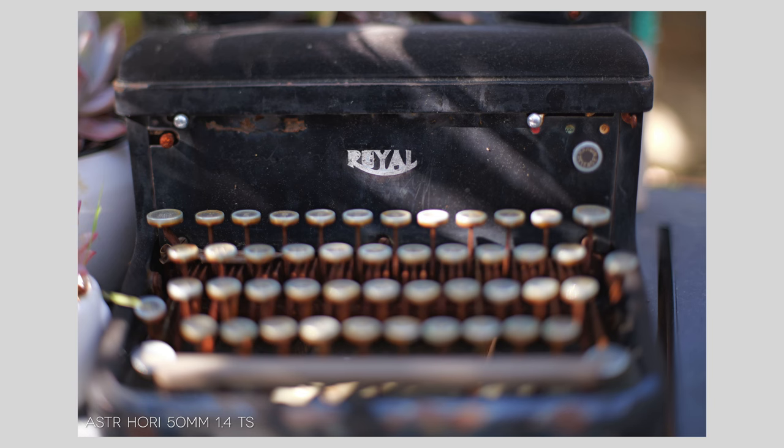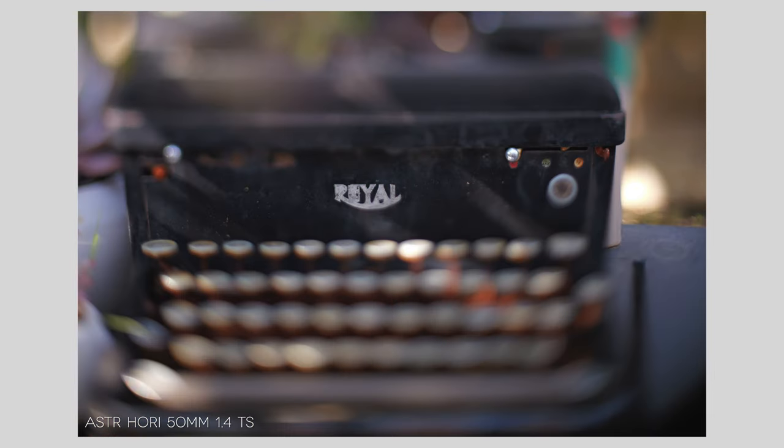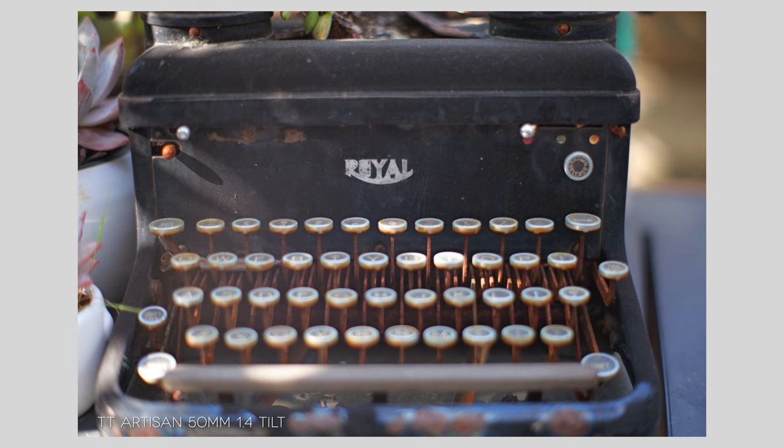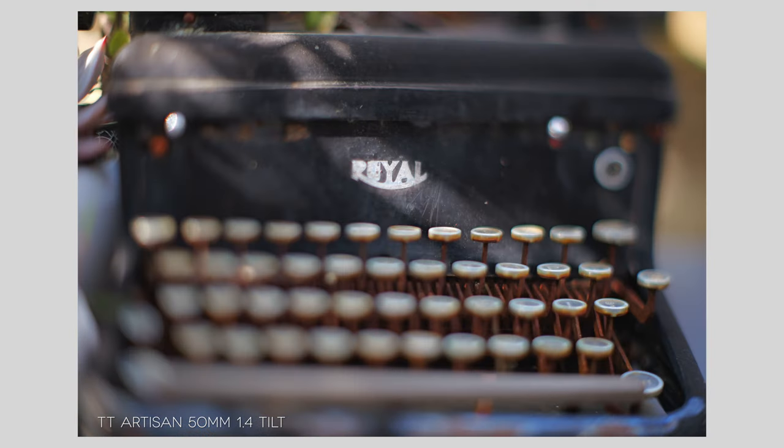Then I went onto my patio — we've got this old typewriter — and I just thought I would show you what this lens captures when it's not tilted. Here's the Astrohori 50mm wide open, not tilted. And here's the tilt engaged, and really engaged. When you crank the Astrohori tilt over, you get this kind of vignetting where you can actually see the edge of it — you may or may not want that. Here's the TT Artisan — a little wider depth of field for also being a 50mm 1.4. And here's the TT Artisan tilted.